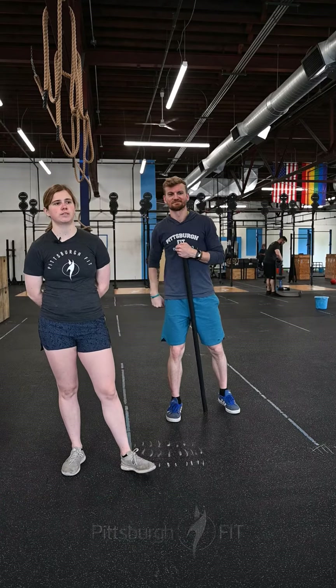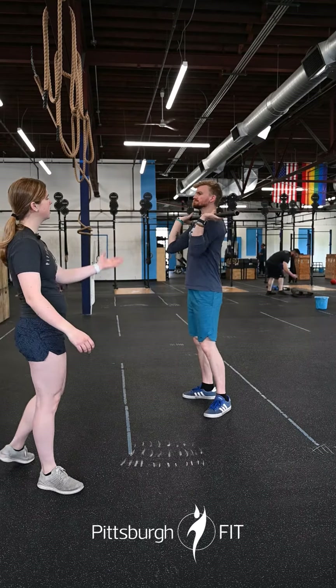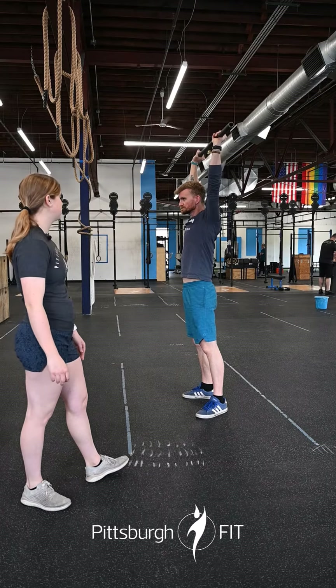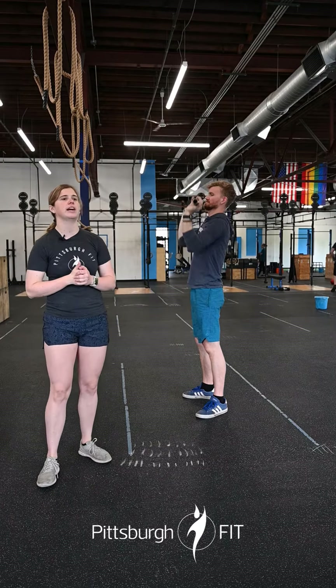Today we are doing some push press for our strength. The bar is going to be in that front rack position, elbow slightly in front of the bar. Dip down about two inches, explode overhead, head comes through at the top. Notice he has that nice flat back — he's not dipping forward, he's nice and vertical.